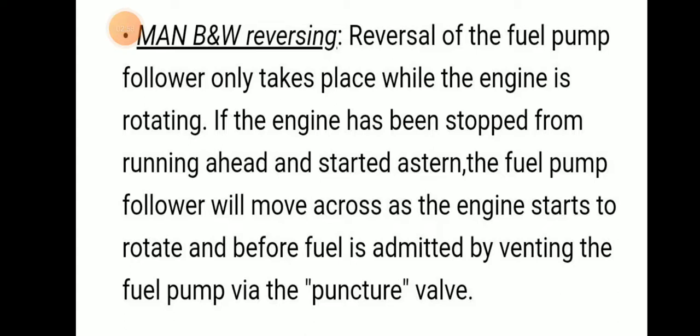Reversing of the fuel pump only takes place when the engine is rotating. If the engine has been stopped from running ahead and started astern, the fuel pump follower will move across the engine and start to rotate. Before fuel is admitted by the bending fuel pump via a puncture valve.